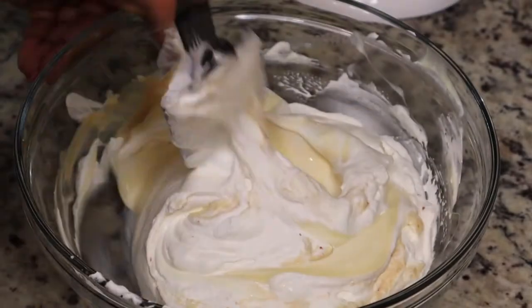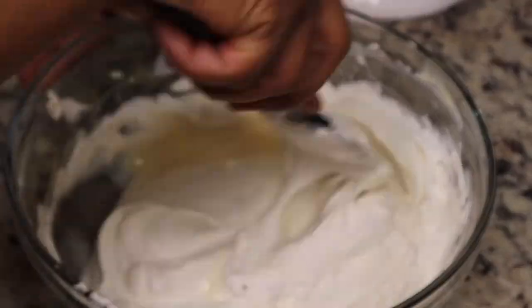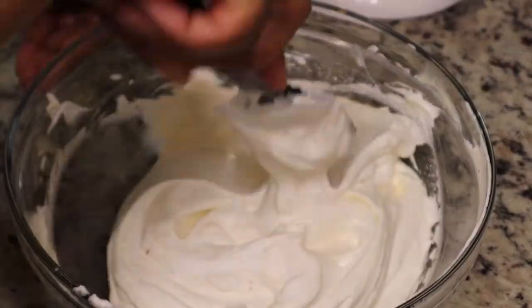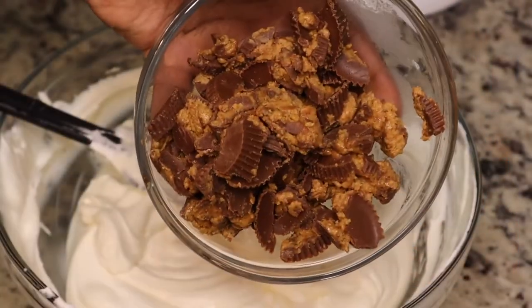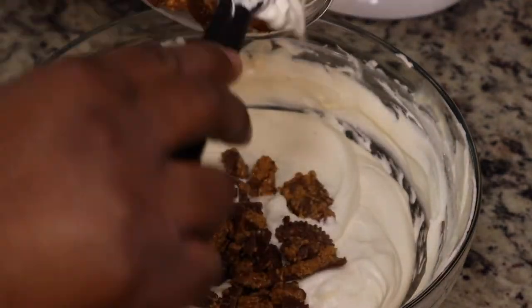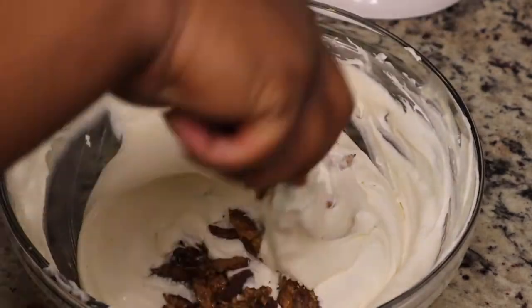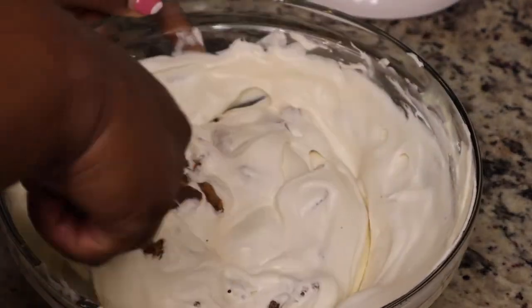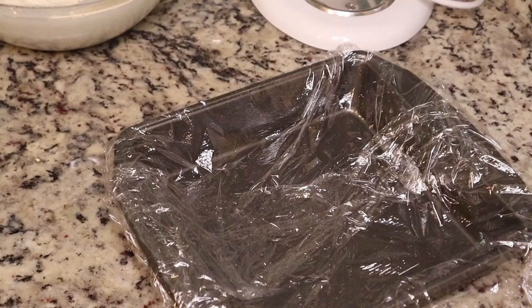You're just going to fold that together and continue mixing it. Now that I'm thinking about it, you probably did not need another bowl — you could have just mixed it in the same bowl. Off camera I just broke up some Reese's peanut butter cups, about 12 of them, and I'm just gonna fold those into the batter.